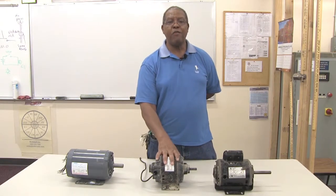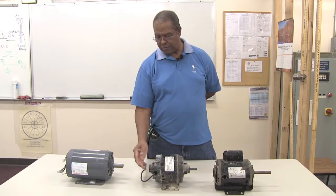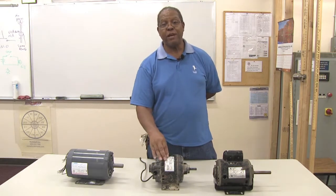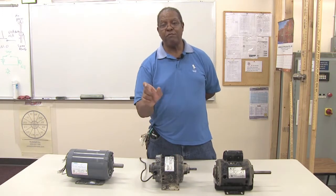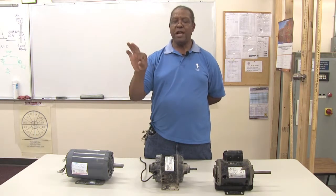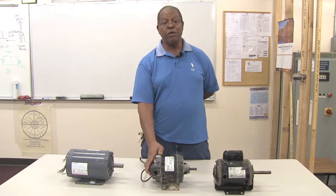Some of the problems with motors relate to faults in the bearings. Some motors have ball bearings and some have sleeve bearings. Ball bearing motors are much more durable in terms of lifespan and wear and tear than sleeve bearing motors. A sleeve bearing is like a sleeve of metal on the shaft of the motor at the two ends of the motor.